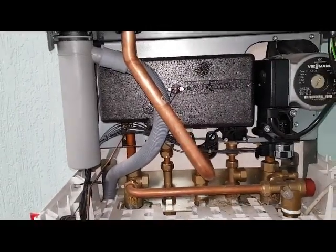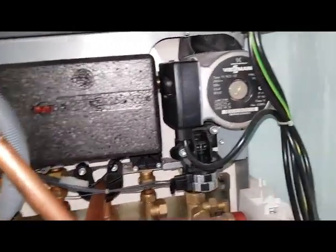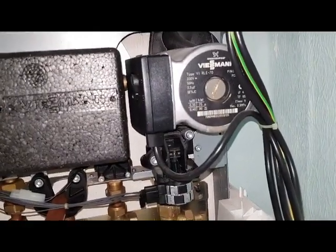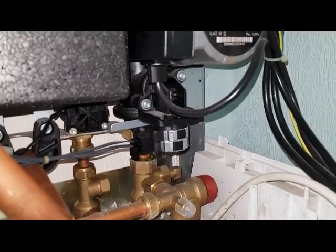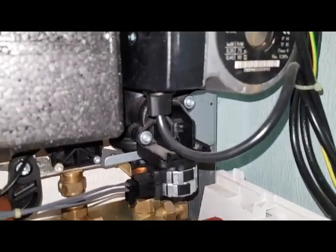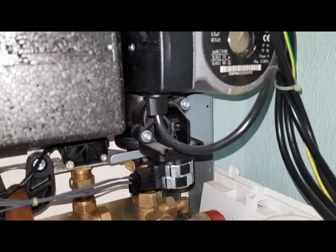At the bottom section I've lowered the front section down and I can see the pump. Below the pump you can see the diverter valve motor, and this is the diverter valve - a bit like a Worcester configuration.